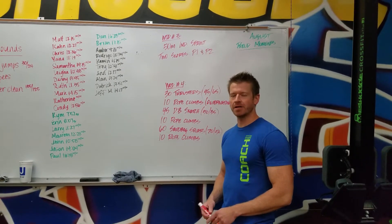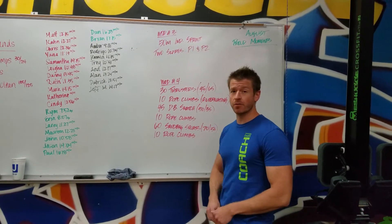Hey guys, what's up? Just giving you guys the last two workouts for the Terminus.